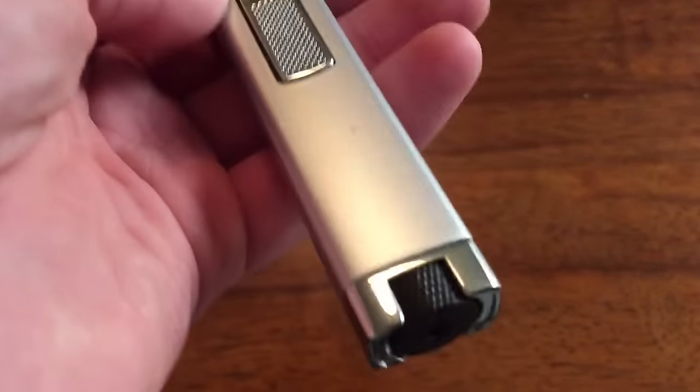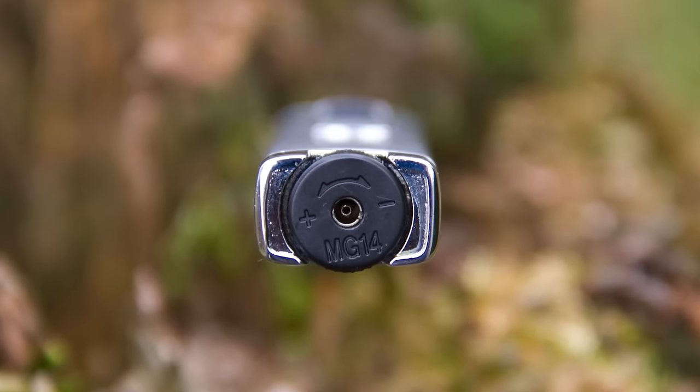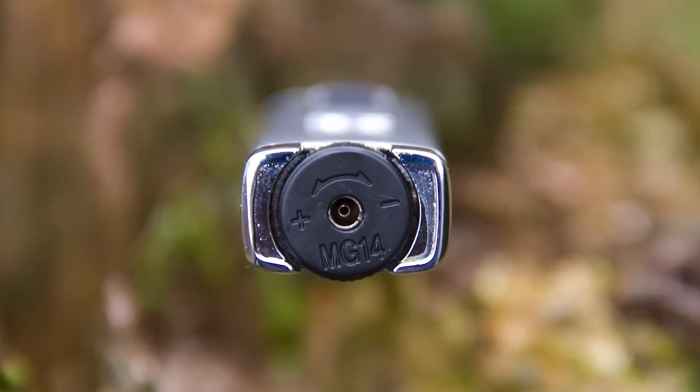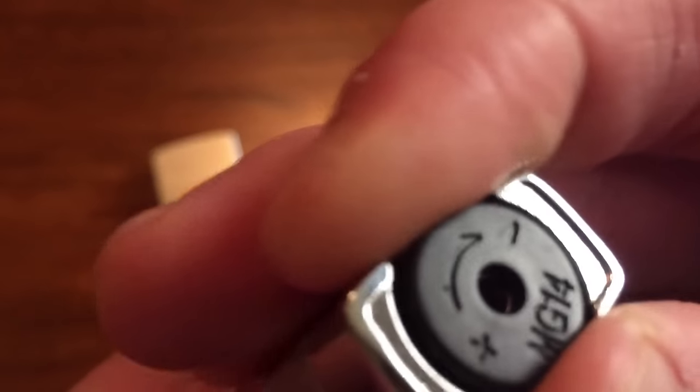That nozzle allows some oxygen to get in and keep the fire going. On the bottom we have a refilling port - this is a refillable lighter, you just need a can of butane. We also have a flame adjustment: you just turn this whole thing and you'll get a larger or smaller flame depending on how you turn it.